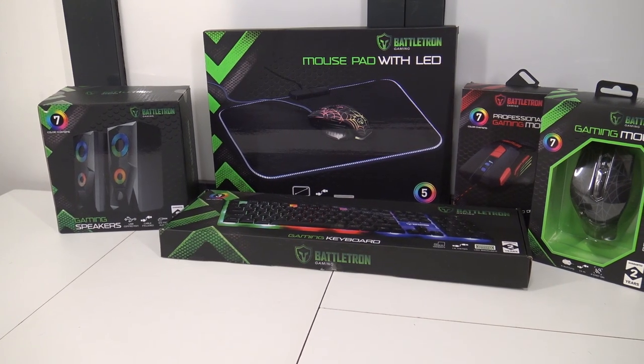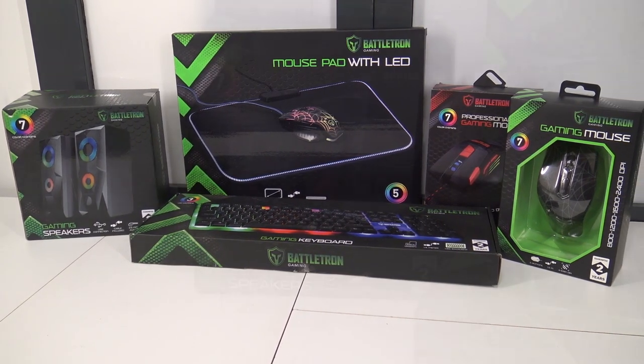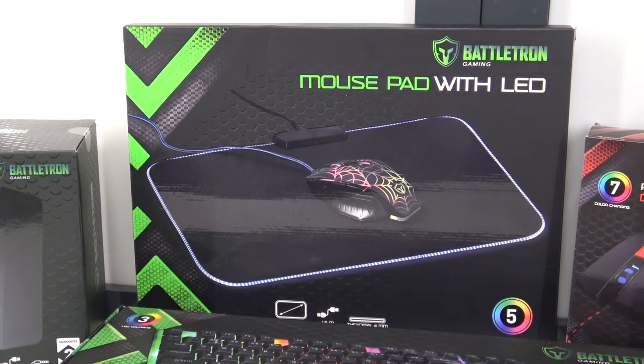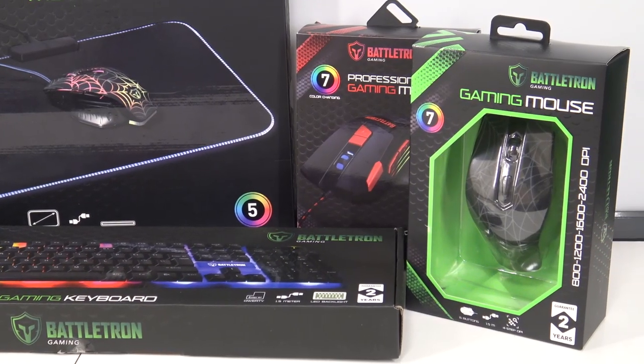Hey guys, welcome back to the channel. Welcome back to the Wicked Gamern Collector. In this video, we are going to do an overview of the Battletron gaming kit for your PC. This is a very awesome but also a very good budget way to play awesome games on your PC.